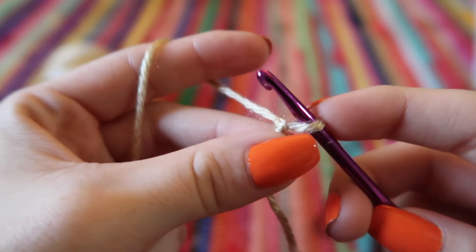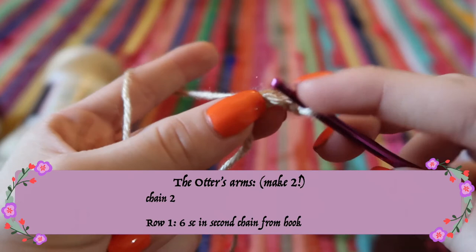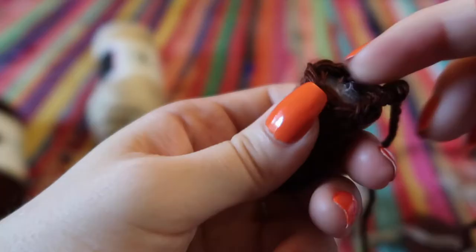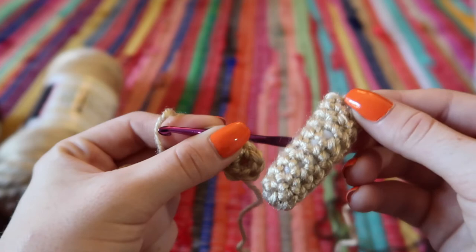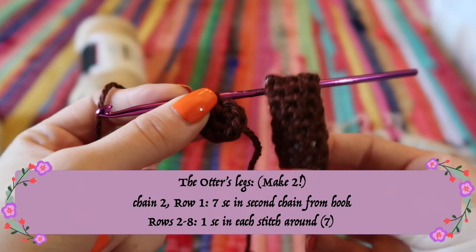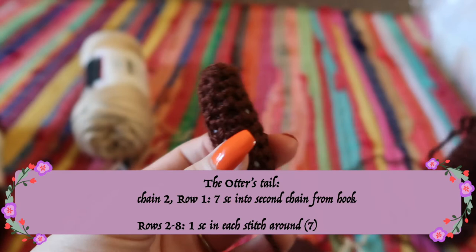Now make two arms and two legs. I'm making the arms light brown and the legs dark brown, but you can use any colors. Chain two and in the second chain from the hook stitch six single crochets, then continue stitching around for nine rows to get an arm. Stuff it and sew the end shut by pinching it and whip stitching the end closed. For the legs, start with seven single crochets and do one stitch around for seven rows, then pinch and whip stitch the top together.